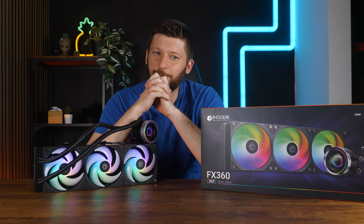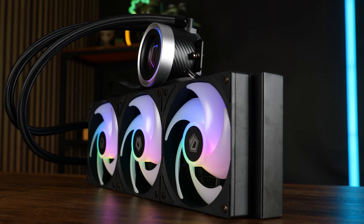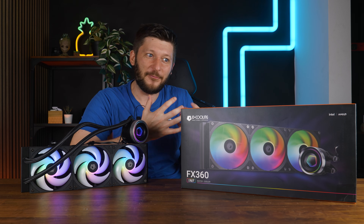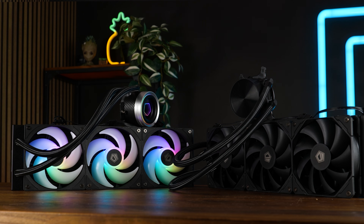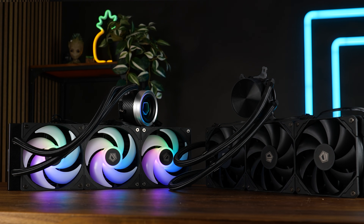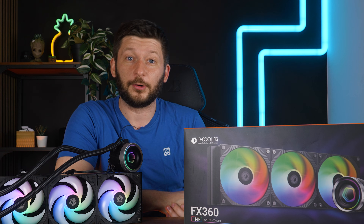I don't want to say it. Don't make me say it. Sometimes RGB does sometimes mean better performance. This is the ID Cooling FX360 ENF, or Infinity essentially. And against my own prejudice and every bone in my body, it's a goddamn good AIO. And against everything that makes sense in my own head, for some reason, ENF is better than Pro. I'm just never going to understand how that makes any sense, but here we are.